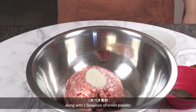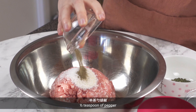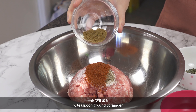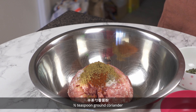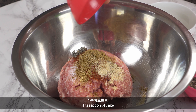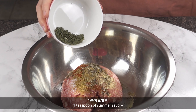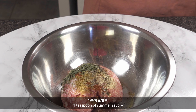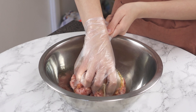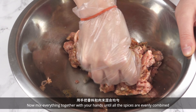To get started, add 1 pound of ground pork to a large bowl along with 1 teaspoon of onion powder, 1 teaspoon of salt, 1 teaspoon of pepper, 1 teaspoon of smoked paprika, 1 teaspoon of ground coriander, 1 teaspoon of garlic powder, 1 teaspoon of sage, 1 teaspoon of thyme, 1 teaspoon of summer savory, and half a tablespoon of Worcestershire sauce.